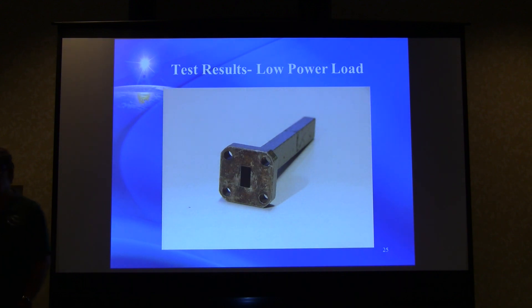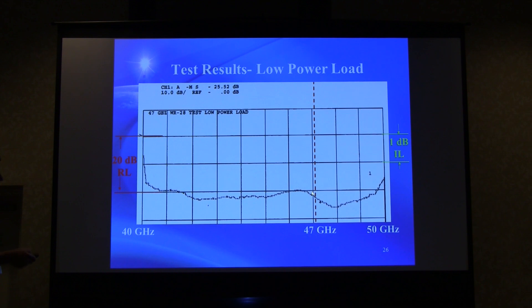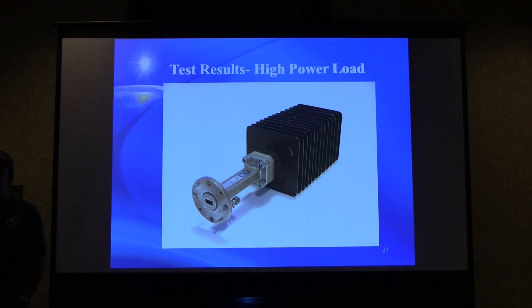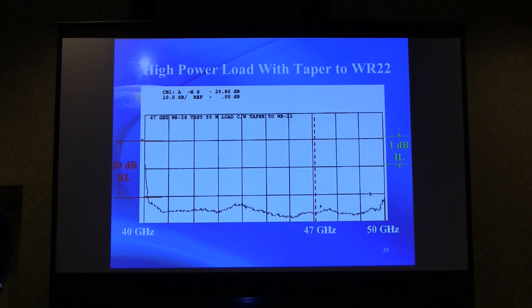Loads were also tested: a low-power one-watt type load showed pretty good return loss across the band — at least 20 dB at 47 GHz. A high-power load was also needed since high power was available for testing. An adapter between WR28 and WR22 was tested in both configurations: without the adapter the return loss is still 20 dB plus. Adding a taper gives quite a bit better return loss — not going to significantly affect performance, but better is always good.